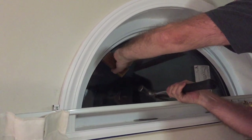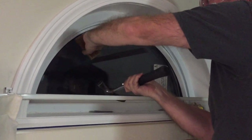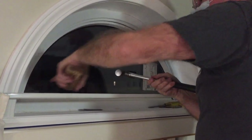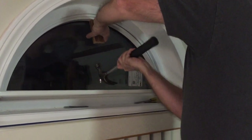I use a block of wood — hardwood — to hit this in. Don't want to hit the hammer against the vinyl. That's good, it's still tight. It's still tight at this corner, which is good. So I'll just put it around.